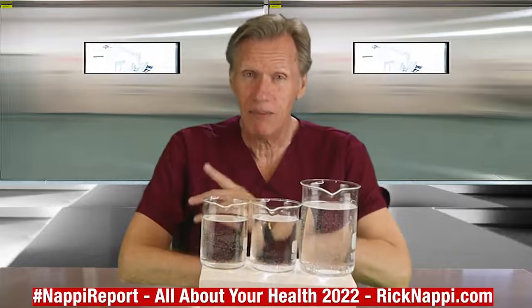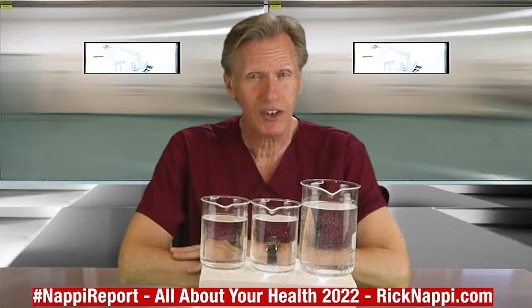Hello world, Rick Knappe here and welcome to the NAPI Report. Today's topic — are your eggs good or bad? Meet me on the other side.